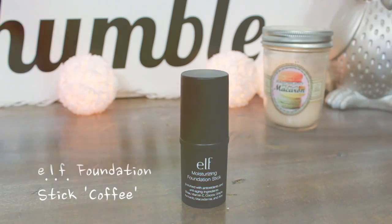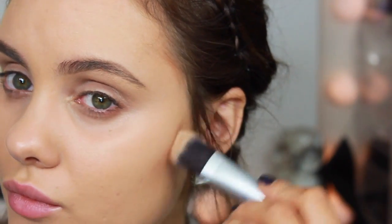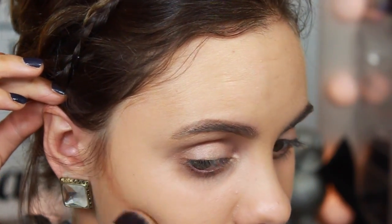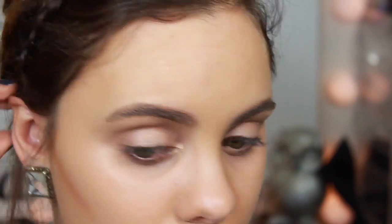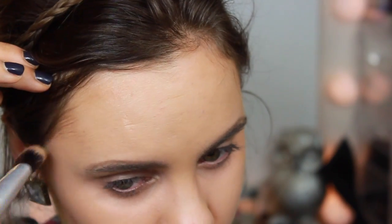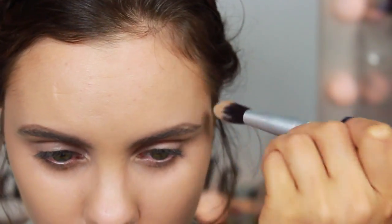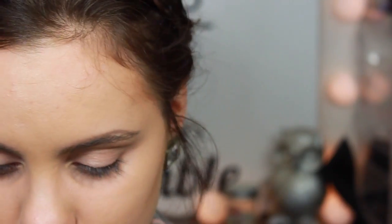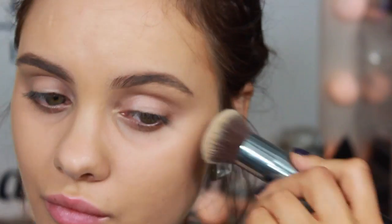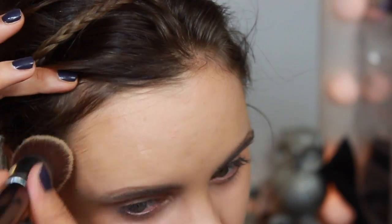Now onto the contouring. I'm taking this ELF foundation stick and using a flat paddle foundation brush to very gently apply this. We want it to look like our face naturally has these hollows and contours to it, so I'm very lightly applying this to my forehead as well as the hollows of my cheekbones. Then I'm going to blend this out with a Sigma round top kabuki brush.